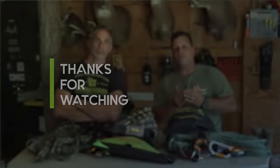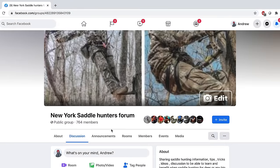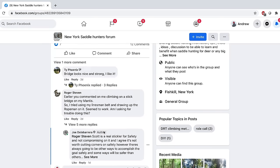Thanks for watching. Do us a favor — please hit subscribe and hit the bell icon. Send us a friend request at New York Saddle Hunter Forum on Facebook so we can go back and forth with one another. If you have any questions or comments, post them on our Facebook channel or in the comments section. We're happy to make video requests on anything you're having difficulty with or want to know how to do. We have a lot of fun making all this material and bringing it to you — we really appreciate the support. Joe and I really enjoy bringing this stuff to you. Thank you from the bottom of our hearts. And always remember: go in light, come out heavy.